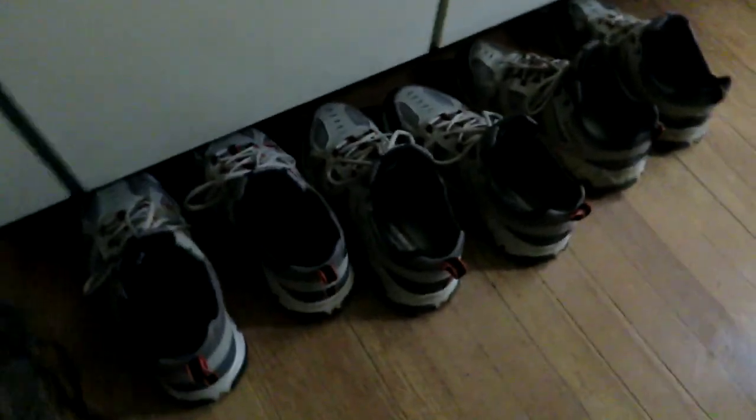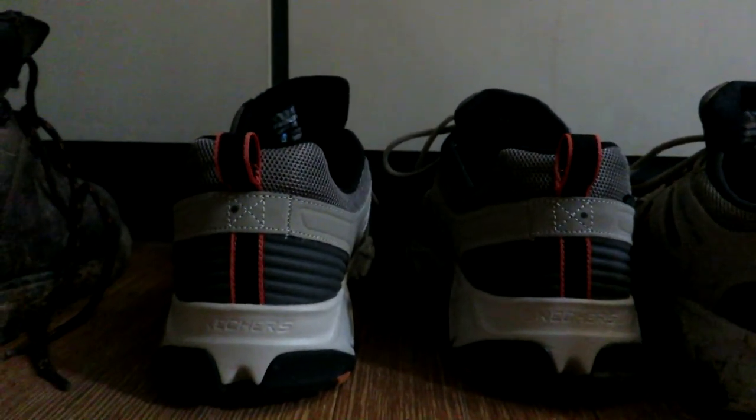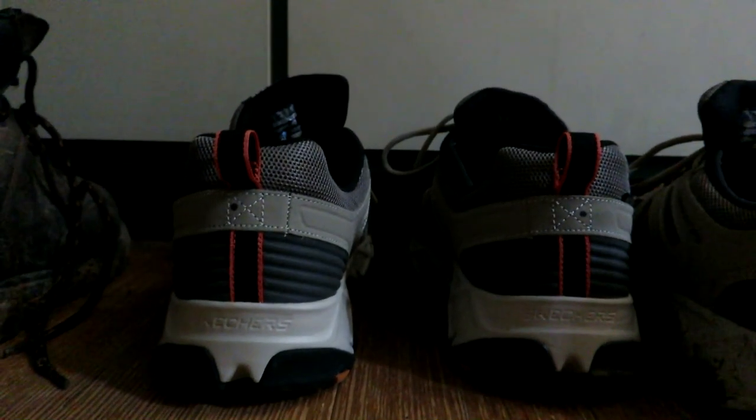Now this may look a bit chaotic and you may not be able to understand exactly what's going on here, but I have a system. This pair of shoes is in phase one. I only wear them if I'm going to be indoors or on concrete the entire time — no dirt. These don't take much wear before they move on to phase two.